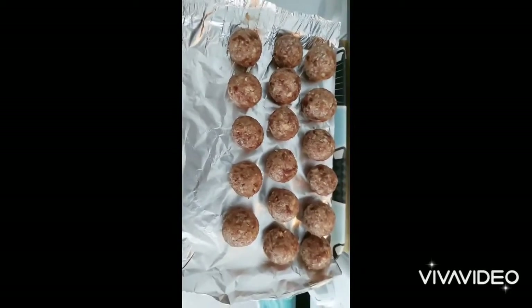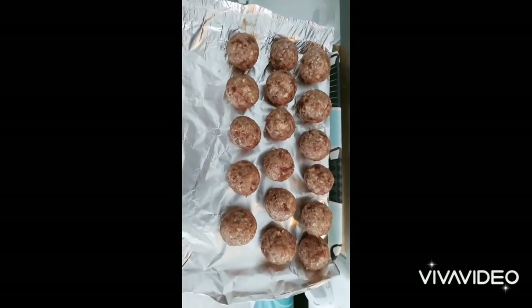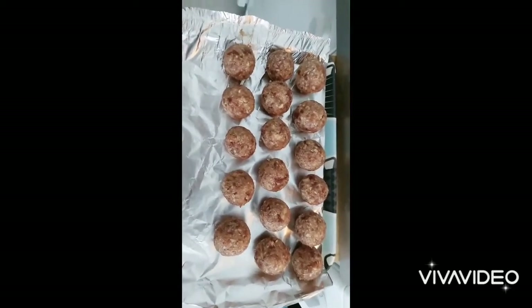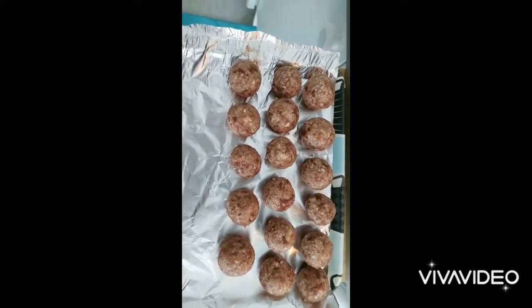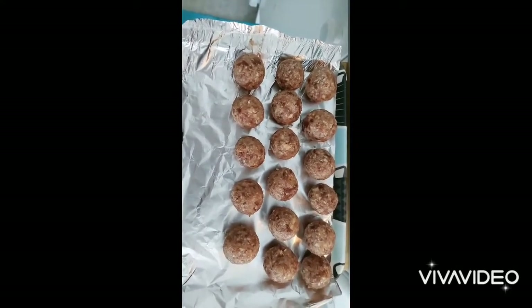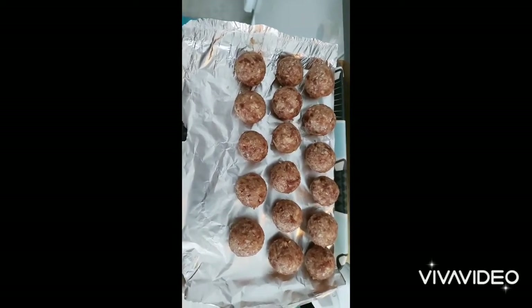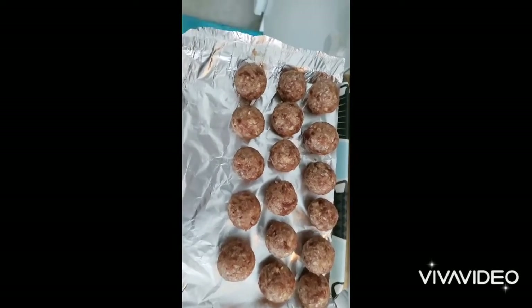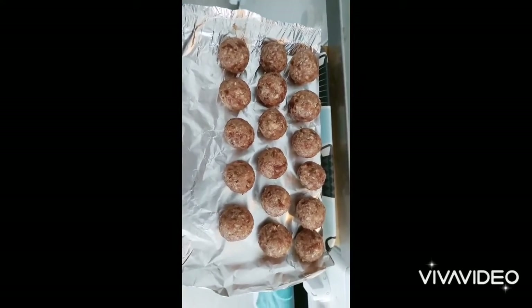Assalamu alaikum everyone, 9th Ramadan Mubarak. Today is the recipe of date balls. It's very delicious and tasty for Ramadan. This is a very easy recipe for date balls.